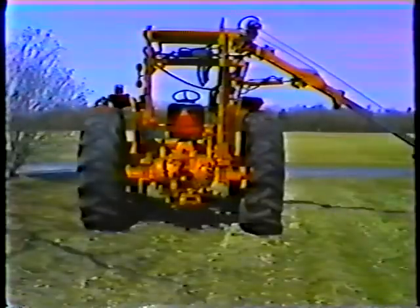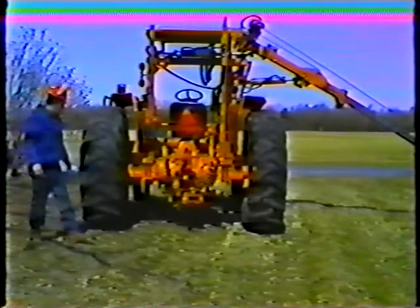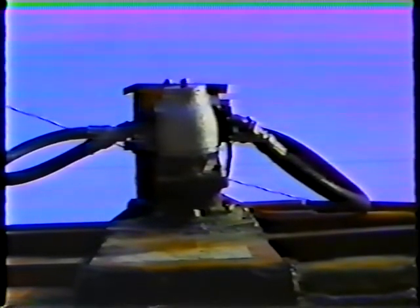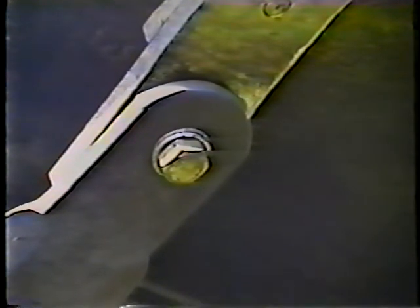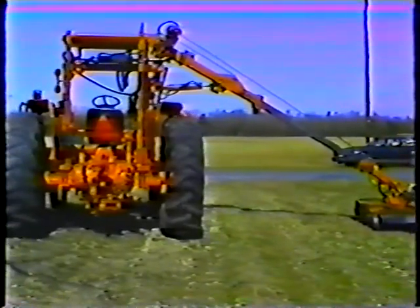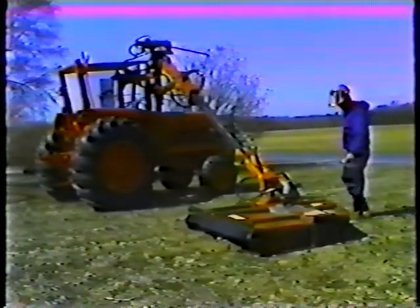When you finish the daily checks on the tractor, you're ready to check the brush cutter attachment. First, do a walk-around inspection and check the nuts and bolts to make sure they're tight. Most nuts and bolts will remain tight, but a few can come loose, especially after heavy use. These include the bolts on the spindle housing, the blade bar bolts, the blade bolts, and also the two bolts that fasten the winch motor to the attachment.